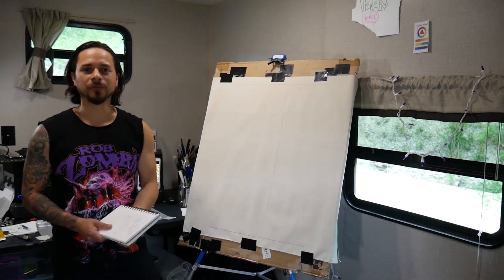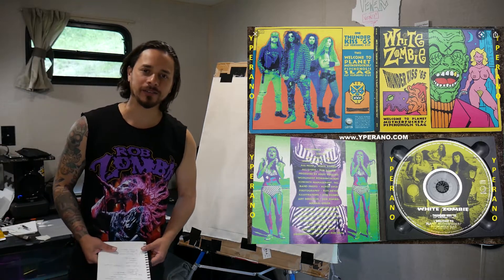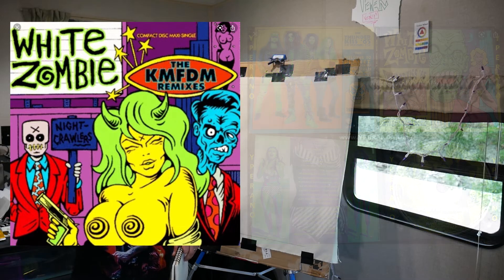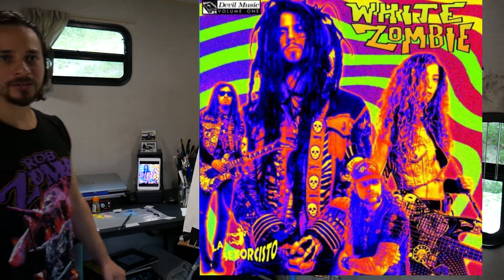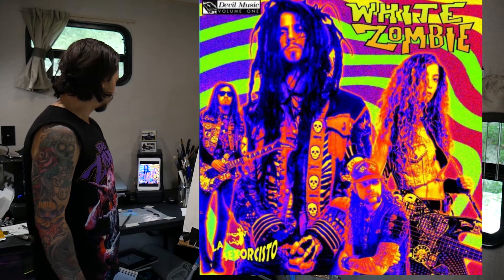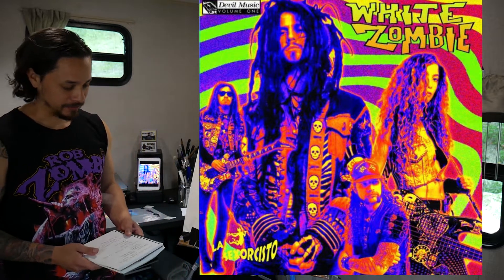Today we're doing something really fun — we're looking at the White Zombie CD album cover done by Michael Gullab. This is devil music, let's check out this cover. I was always influenced by the psychedelic background, and what really took me over was the first time I ever saw a female bass player on the front cover, which was just so excellent.